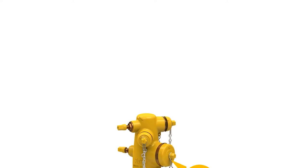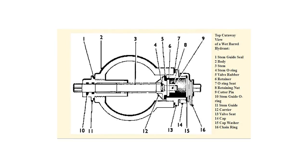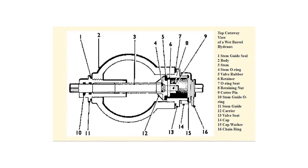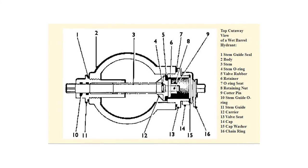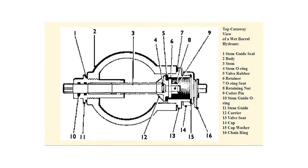The standard wet barrel hydrant uses a threaded nozzle. These hydrants have one or more valve openings above the ground line, with separate valves controlling the flow of water to each individual outlet. The wet barrel hydrant consists of a stem guide seal, body, stem, stem o-ring, valve rubber, retainer, o-ring seat, retaining nut, cotter pin, stem guide o-ring, stem guide, carrier, valve seat, cap, cap washer, and chain ring.